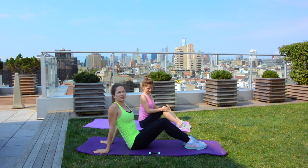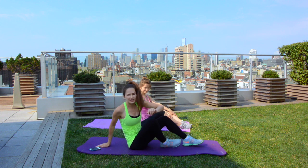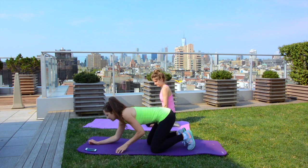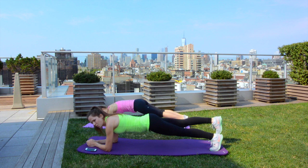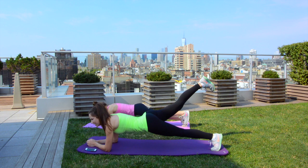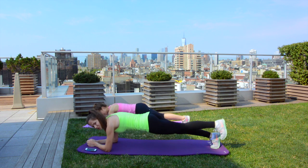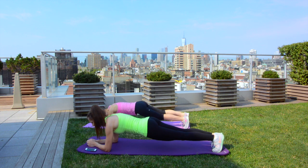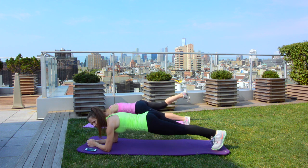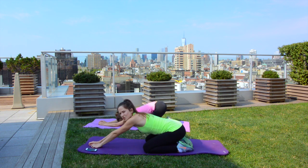Last exercise, which is going to last only 30 seconds. We are going to get in our elbow plank again and do single leg raises — one leg at a time. Just 30 seconds, this is not an easy one but it is a great one. Elbow plank and we lift one leg and down, then another leg and down. 15 more seconds, 10 more — let's do two more, one and two. Child's pose, we deserve it!